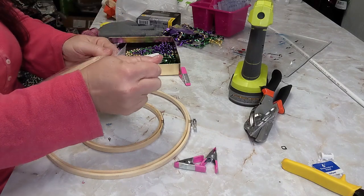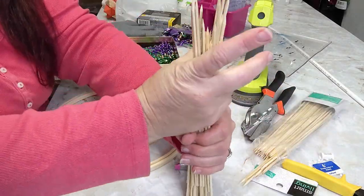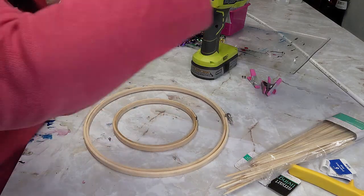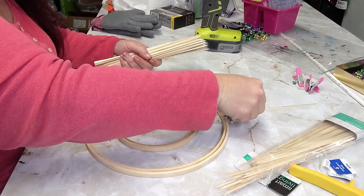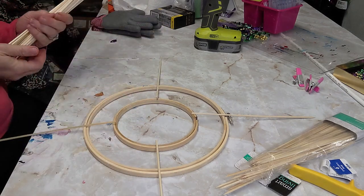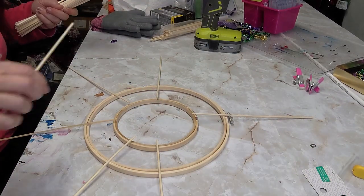Then I used these skewer sticks that I picked up at Walmart — I found a larger pack there which saved me some money compared to buying the smaller packs at Dollar Tree. I cleared enough space and am just measuring out the four north, south, east, west points so I can make sure I'm placing them evenly. You need a large table space to do this.